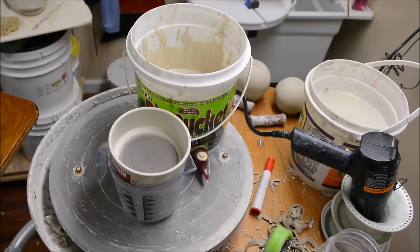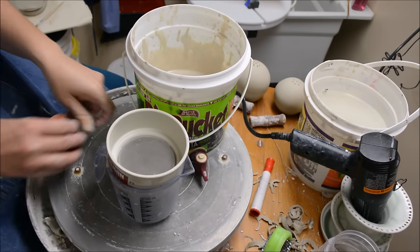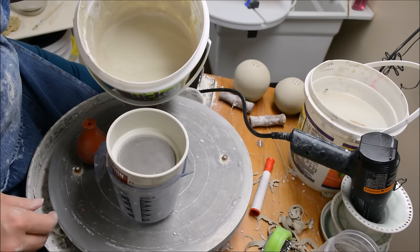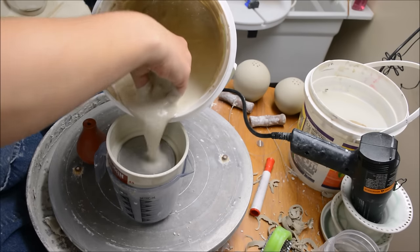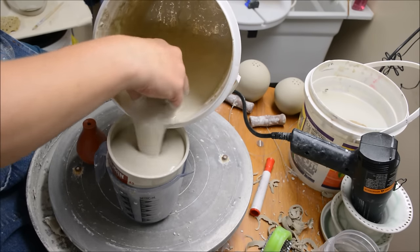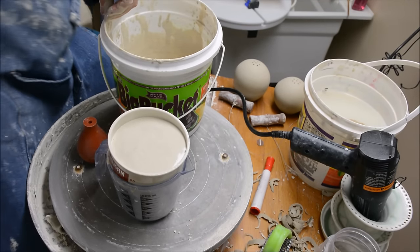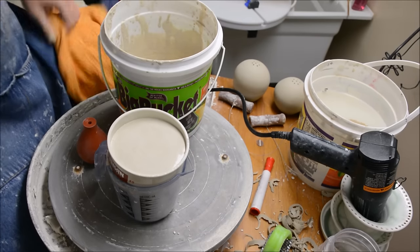In this video, I would like to show you how to prepare some slip for slip trailing. This is just some slip that was in my slip bucket, and it is perhaps a little bit lumpy. What I'm going to do is run it through a sieve just to make the lumps dissipate, so it will be a little bit more even.